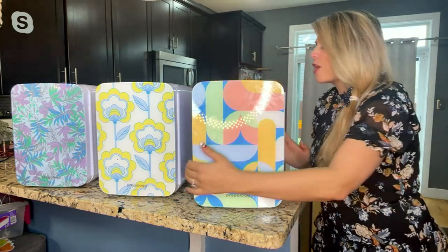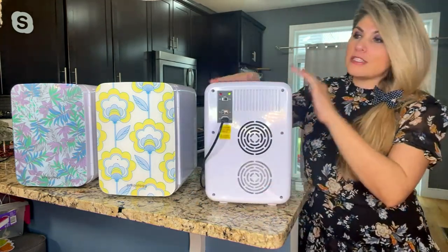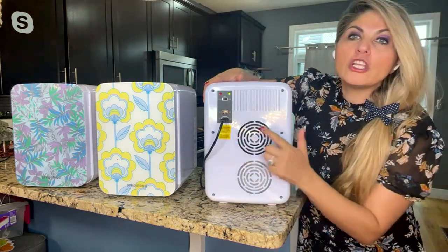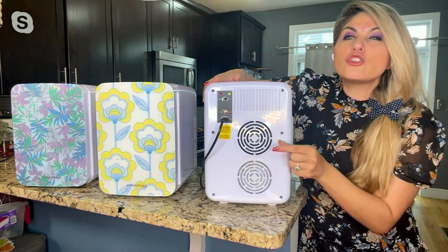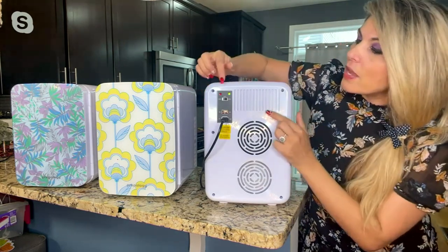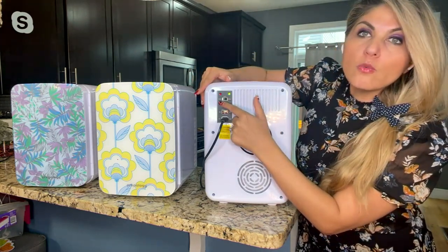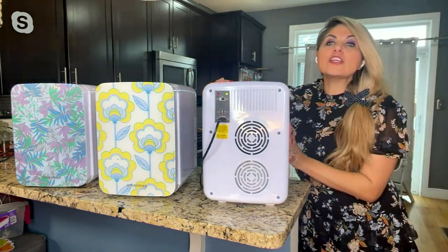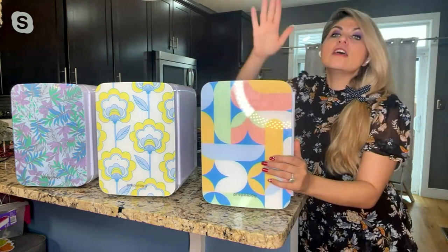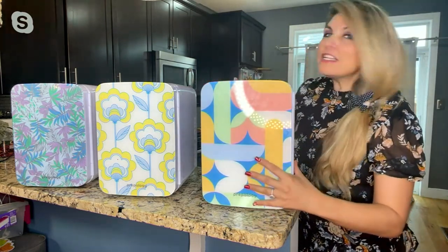A couple of quick safety features: since this is both a cooler and a warmer, when you get it home make sure you're giving it about two inches of space on the sides because these are vents — the fan needs enough space. Plug it in first, then choose if you want it cool or warm. And when using it in the car, make sure you turn your car on first, then plug the unit in with the car adapter.